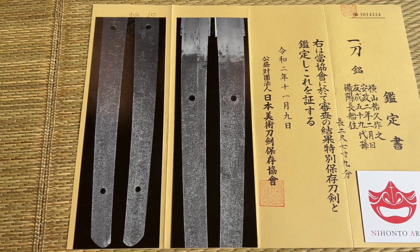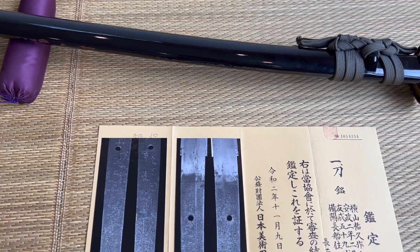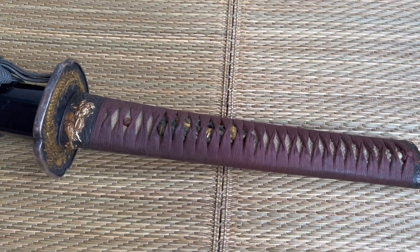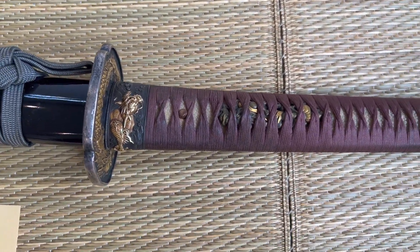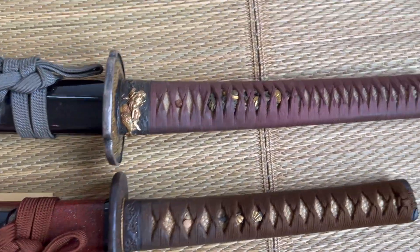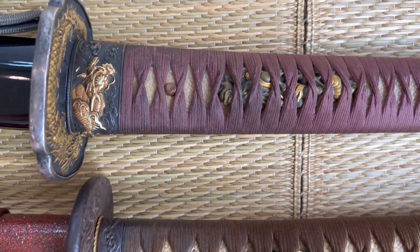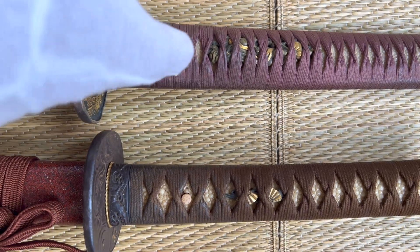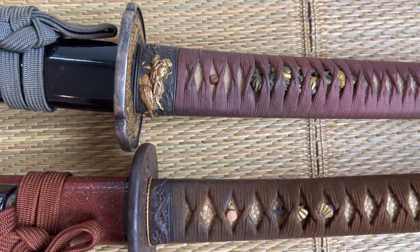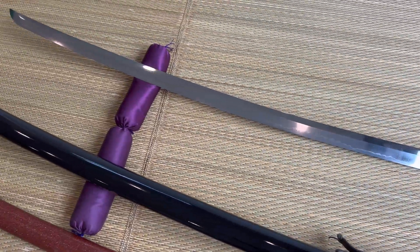To be exact, it's an 84.54 cm Nagasa, which is just over 33 inches — so it's a massive blade. The Koshirai is also really, really big. To do a size comparison, here's a regular size Koshirai, and you can see the Fuchikashira is much, much larger — a lot thicker. The Tsuka is way thicker. Everything's a lot bigger on this set, and it's to house this very, very big blade.